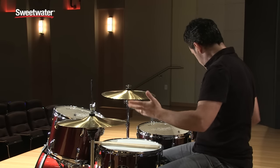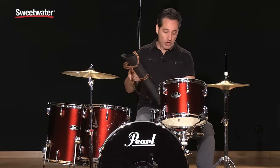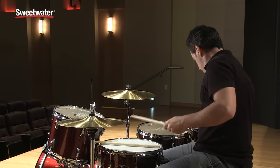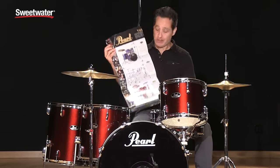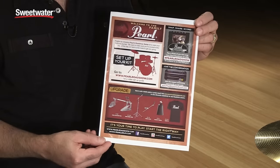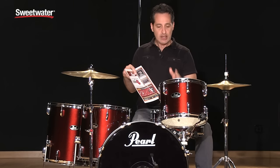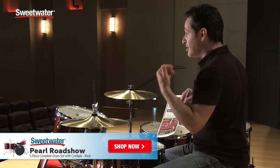You get everything you need to play drums — you even get a really nice Pearl stick bag and a couple of pairs of sticks. I'm using my own Vader fusion drum sticks, but the included sticks are really nice feeling too, especially if you're a beginner. The package also comes with a Pearl poster showing all the drum kits in the Pearl line. And there's a flyer directing you to pearlroadshow.com, where there are videos and step-by-step guides to help you set up this or any other Pearl Roadshow drum kit and get your drums in tune right away.